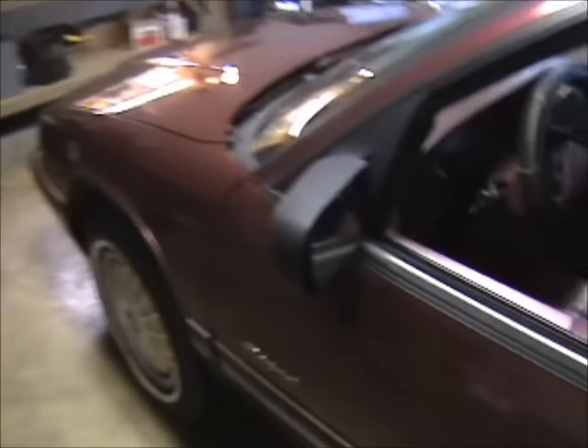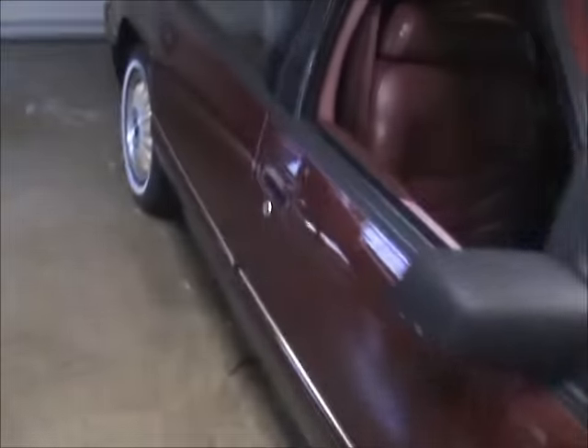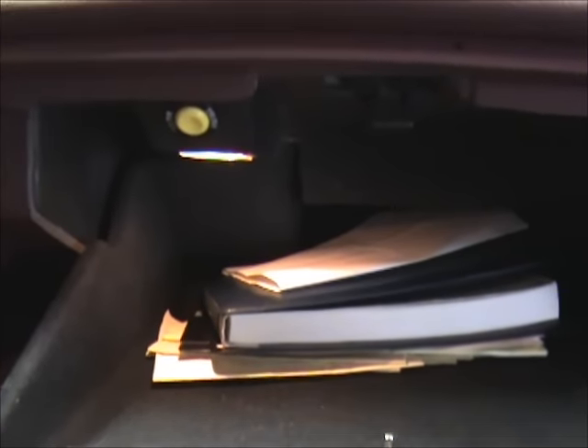Before you call a locksmith out, what you can do is — a lot of these vehicles have a trunk release in the glove box. So what I suggest you do is go to your glove box, and right there is the trunk release button. But this one will not work unless the key is in the ignition and turned on, which powers it.